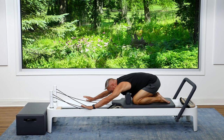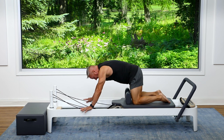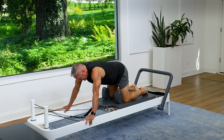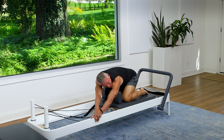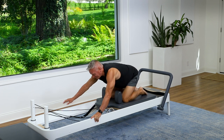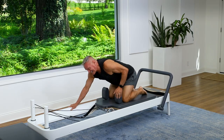Sit back, reach forward, get a good stretch. Come on up — flex the spine and lengthen it. Sit back one more time, hands to one side, hips to the other. Switch over, get a good stretch. And come back to center.